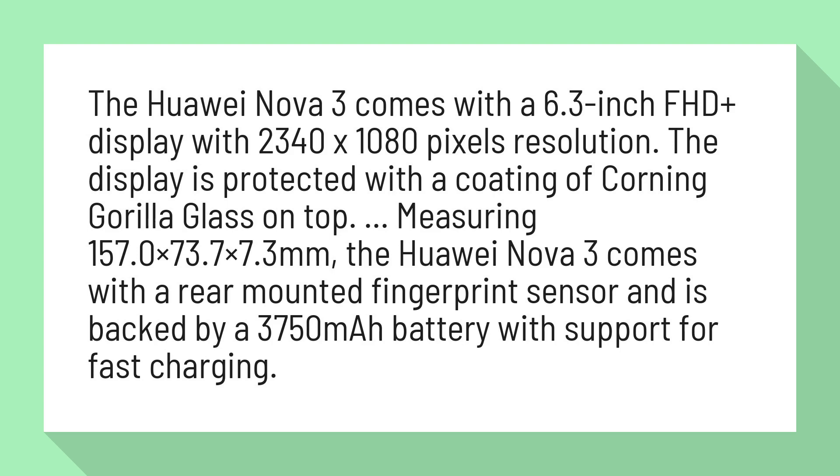Measuring 157.0 x 73.7 x 7.3 mm, the Huawei Nova 3 comes with a rear-mounted fingerprint sensor and is backed by a 3,750 mAh battery with support for fast charging.